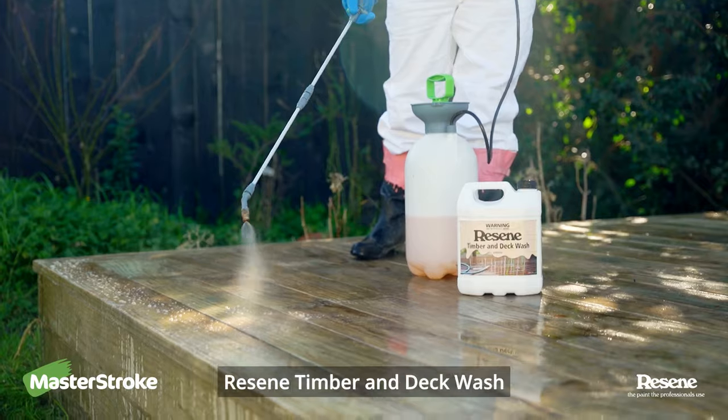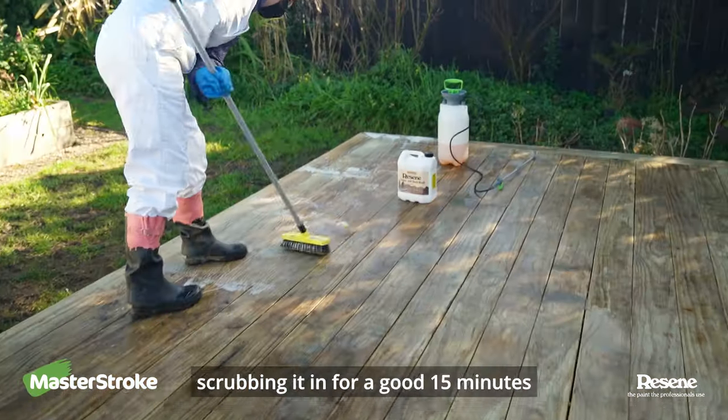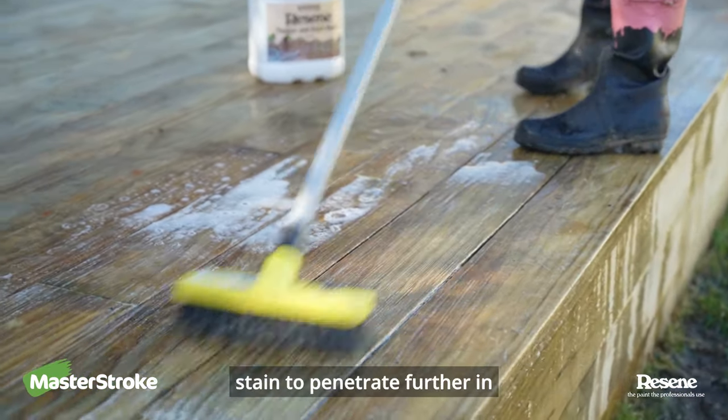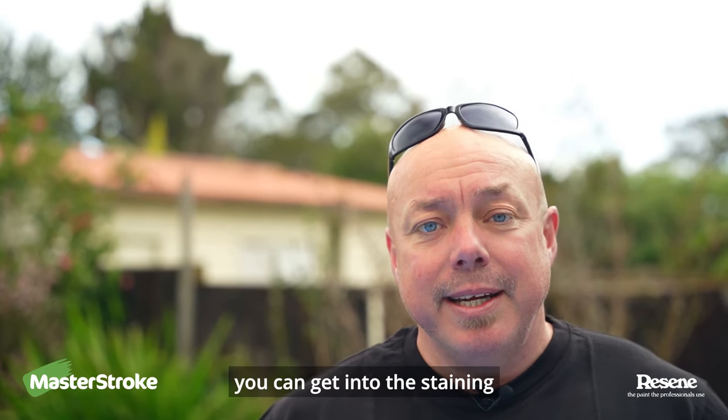The next step is cleaning your deck with Razine Timber and Deck Wash. You need to apply to a wet deck and keep scrubbing it in for a good 15 minutes. Scrubbing this long helps open up the grain of the timber which allows the stain to penetrate further in. Wait for your deck to fully dry and then you can get into the staining.